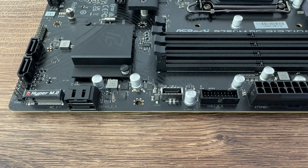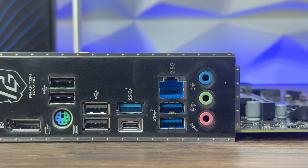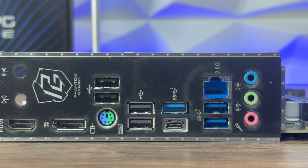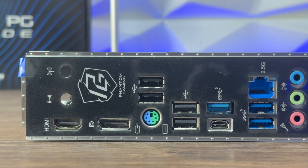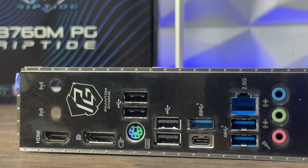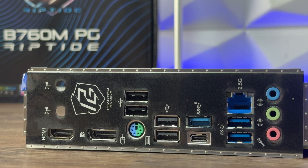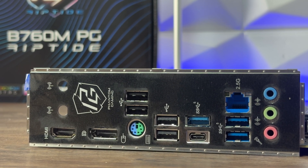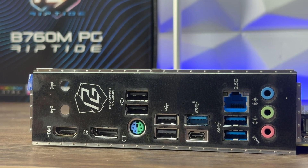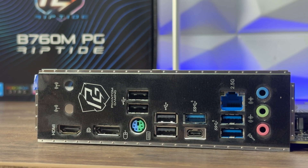On the IO panel we have HDMI and DisplayPort connections, 2 USB 2.0, a PS/2 mouse and keyboard port, 2 more USB 2.0, USB 3.2 Gen 1 Type-A, USB 3.2 Gen 1 Type-C, 2.5G LAN, 2 USB 3.2 Gen 1, and audio in, out, and microphone. It's quite impressive how nicely packed this smaller motherboard is.